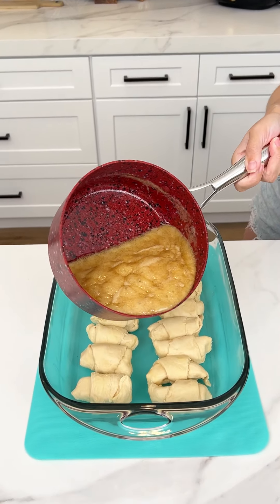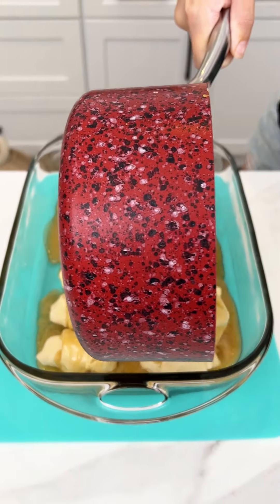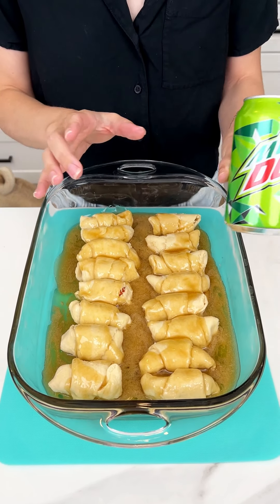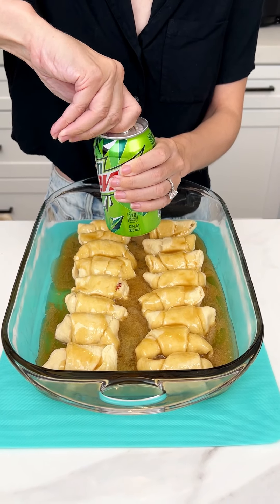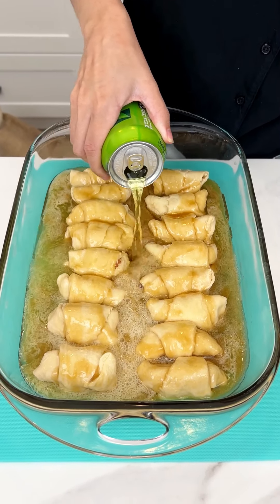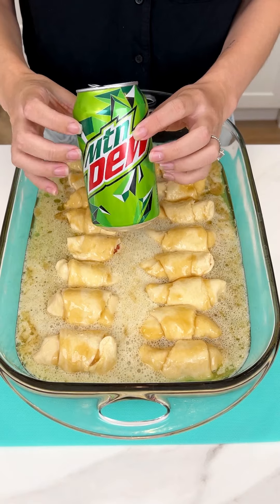We're just going to pour this mixture right on top of these delicious peaches and crescents. That looks so delicious! And we're not ready yet — this is the secret ingredient you cannot skip it: a can of Mountain Dew. I know it sounds crazy, but it's incredible. We're just going to pour that right in — one whole can.